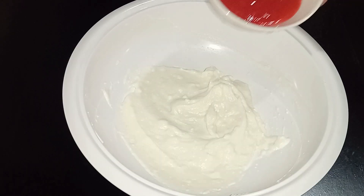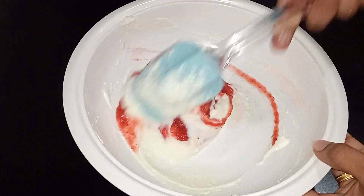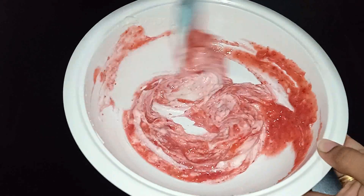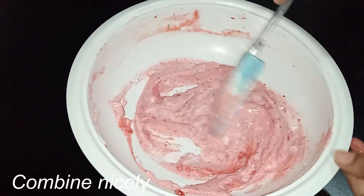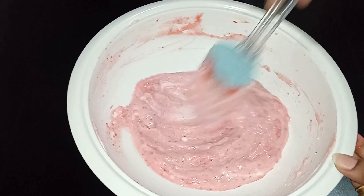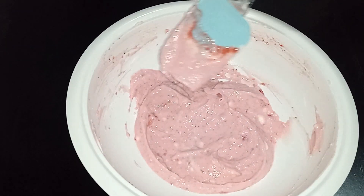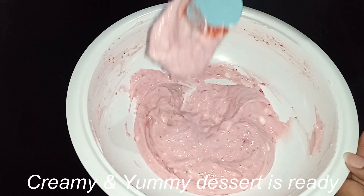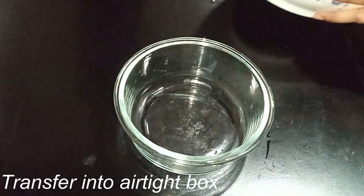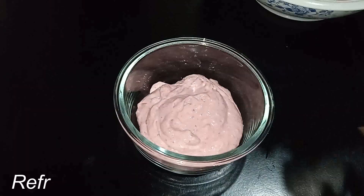Add a strawberry puree and mix a little. Follow this method, add a little cream, and put it in the freezer.